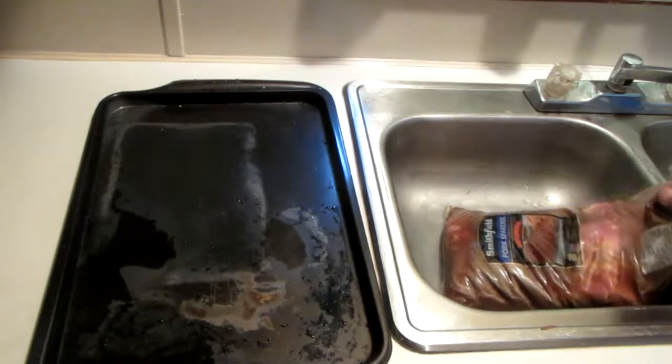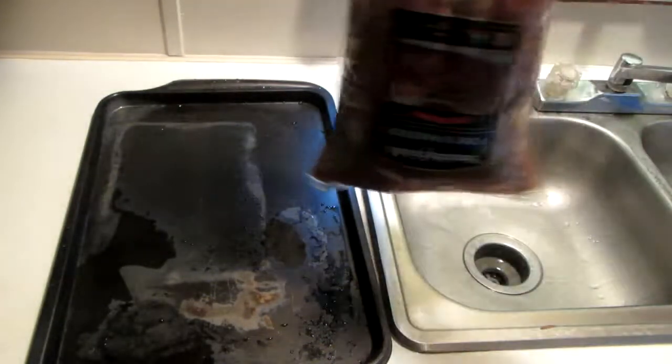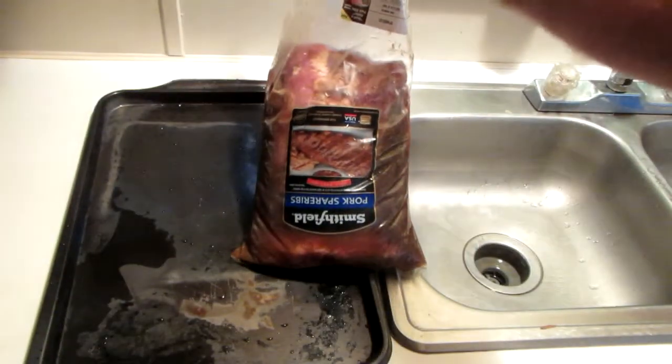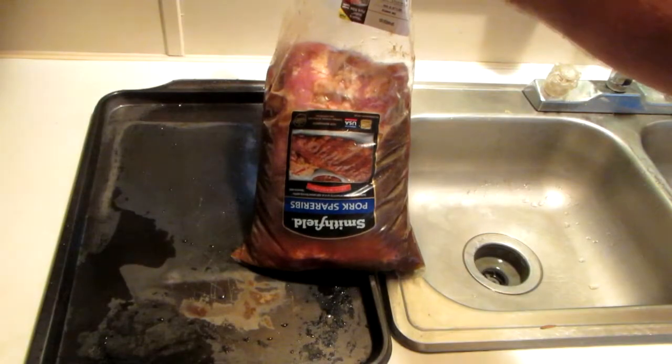Today we're going to put a few spare ribs out on a smoker. First thing, when I get my spare ribs home, I'll open the bag, run the meat under water, rinse it off, make sure it's clean, and rinse off the inside of the bag.